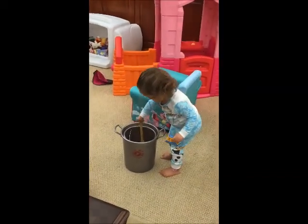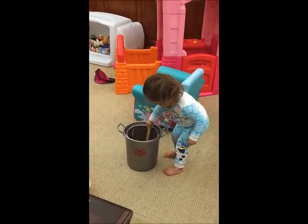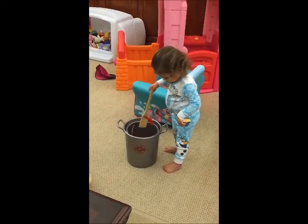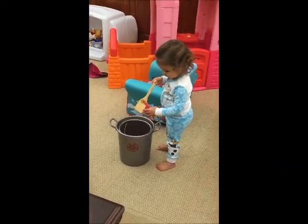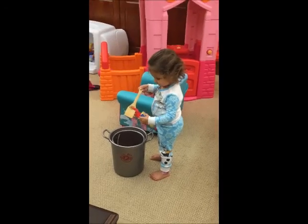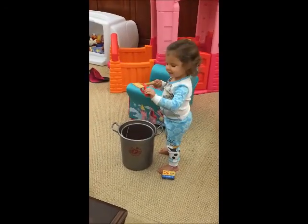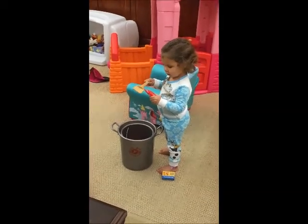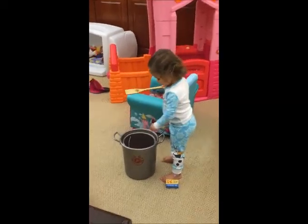There you go. Now you can stir it. Whoa, look — the crawfish is on your spatula! Look at your spatula. Oh, he's holding on. He's grabbing it. Crazy crawfish. What's that crazy crawfish?